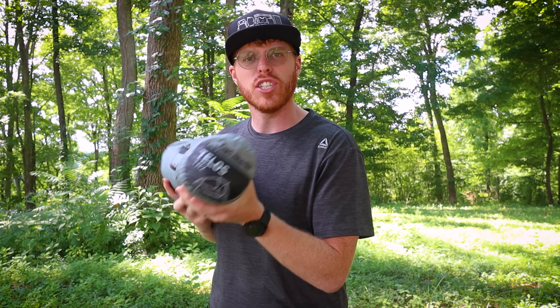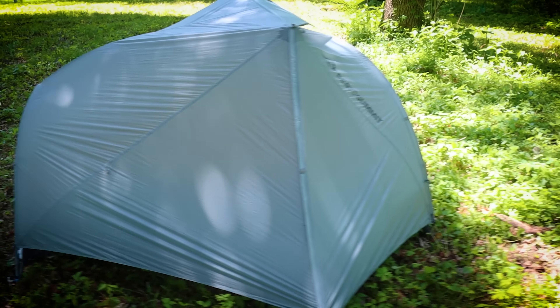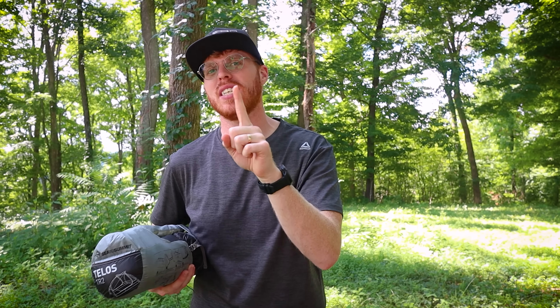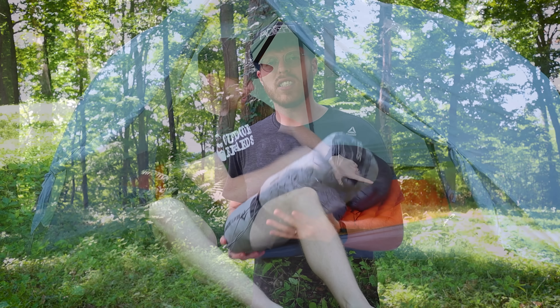This is my tent — a two-person tent, the Sea to Summit Telos TR2. I've talked about this tent a number of times on the channel. I like it because it's a two-person and I bring it for one person, because mistake number three in today's list is taking the wrong size tent — particularly a one-person tent for one person, or a two-person tent for two people. A two-person tent is so much more comfortable even for one person, though it's still a little tight.